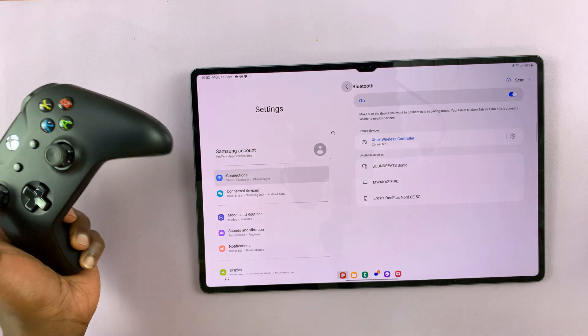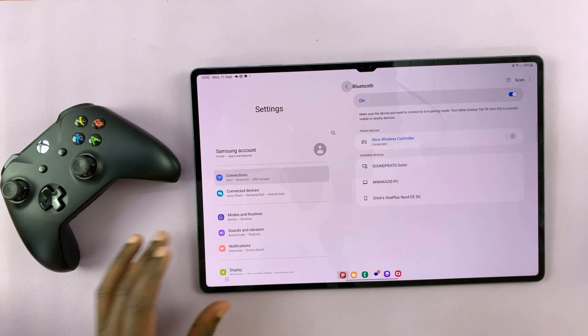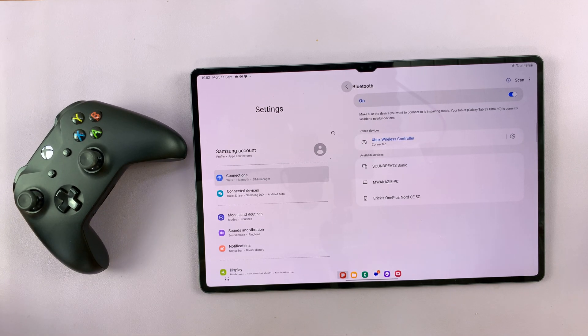So now you can find compatible games and play with this big, beautiful screen and your Xbox wireless controller. Thanks for watching — leave your comments and questions down below, and good luck.